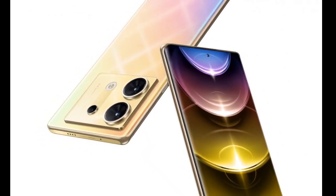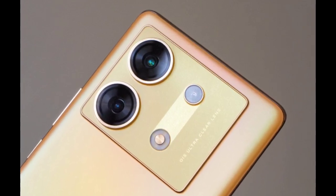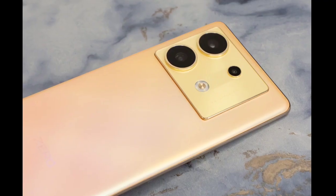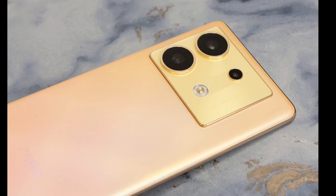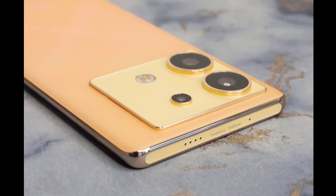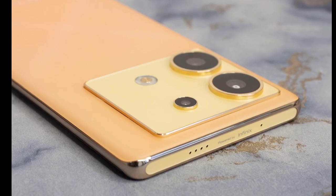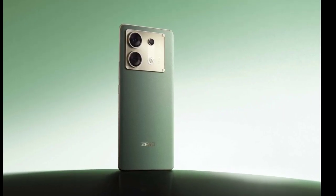As expected, Infinix has launched the 035G smartphone in the global markets. The brand had been teasing the key specifications and features of the latest offering leading up to the launch event. The 035G is touted to be the ideal device for vloggers with a feature not commonly found in other smartphones in the segment.